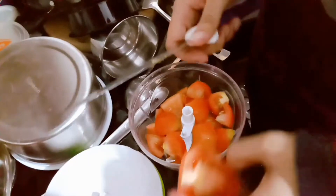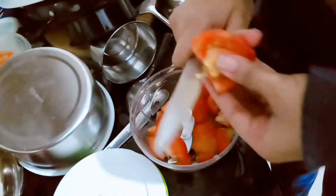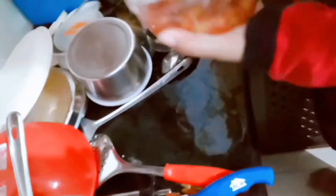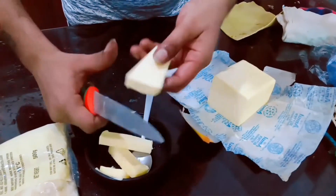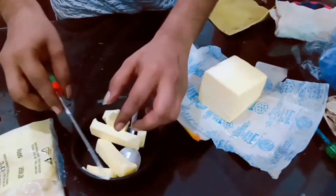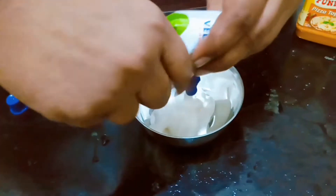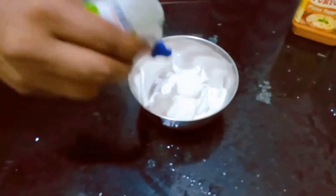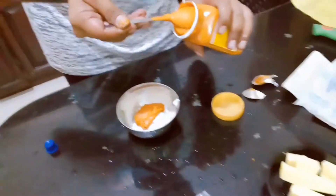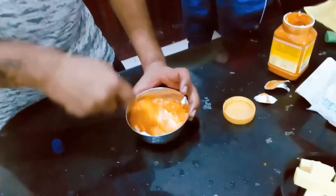You can chop the tomatoes and then just grind them. Now cut the butter into slices or into pieces. Now you can mix the mozzarella and the pizza sauce together — mix it well.